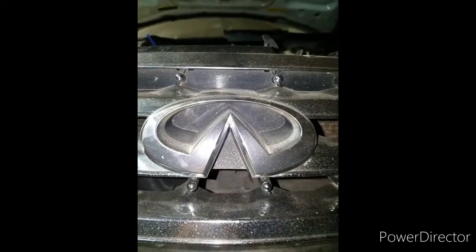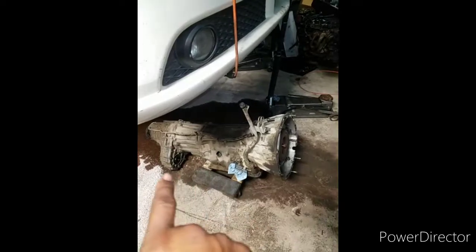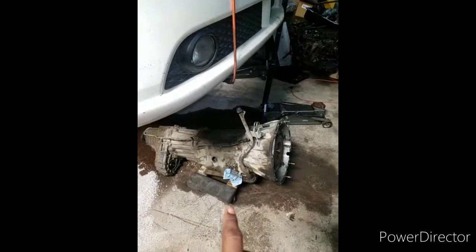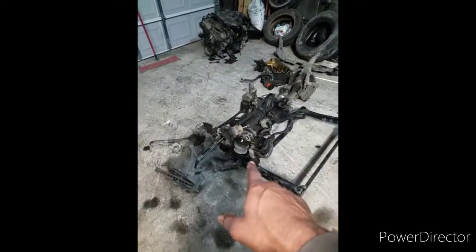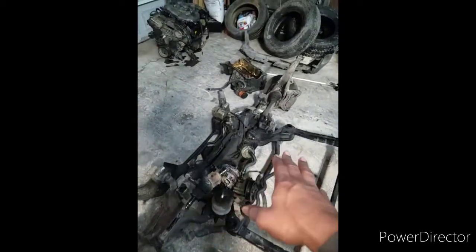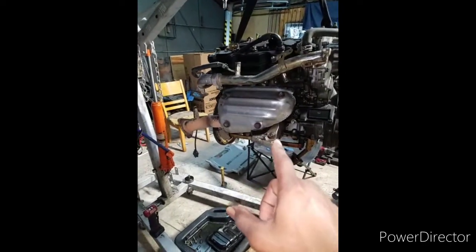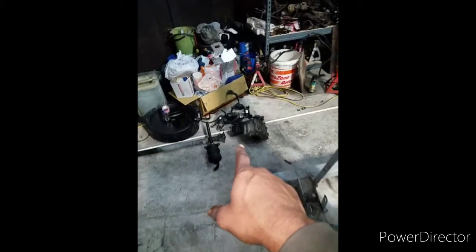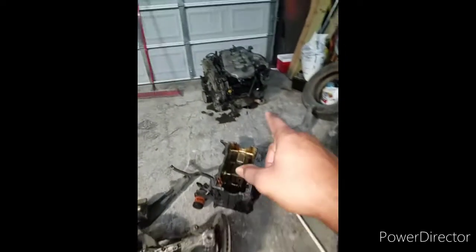Hello everyone, this is AK with AK's Garage. Today we're working on the M35X. As you can see, I already have the transmission down on the ground — this is an all-wheel drive, the X model. I already had the engine out, transmission on the ground, the frame sitting down here, and the new engine that's going in is on a hoist getting cleaned up. I got the axles here, starter here. Here's the old engine sitting on the ground.